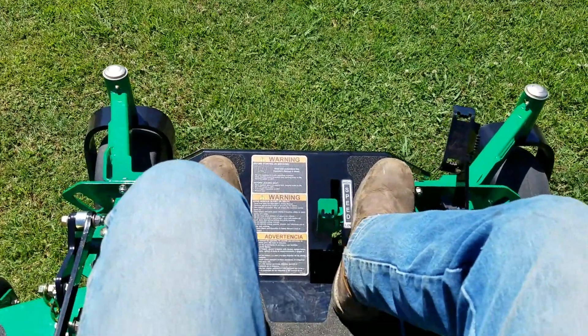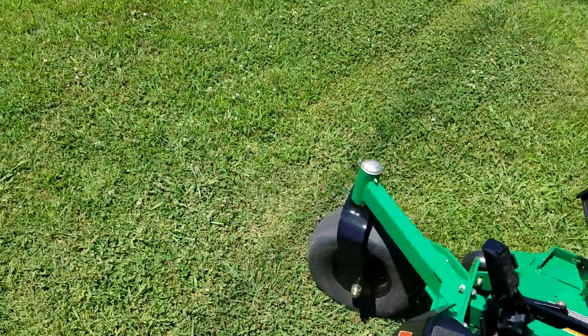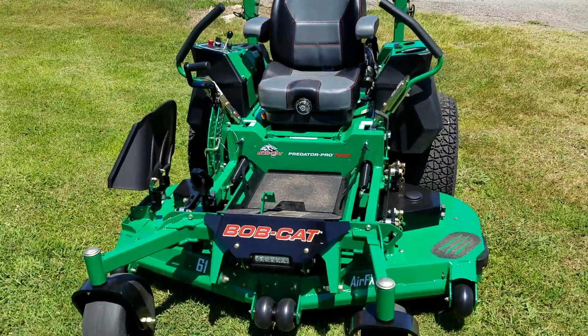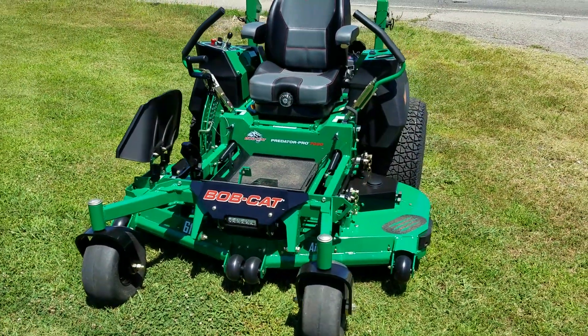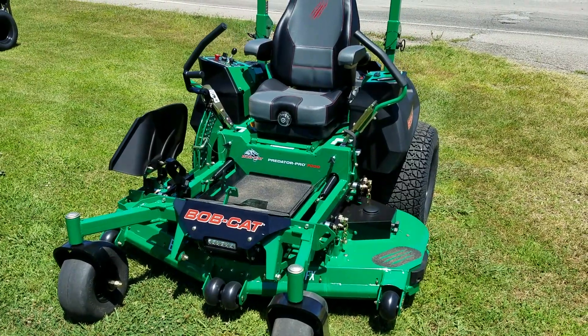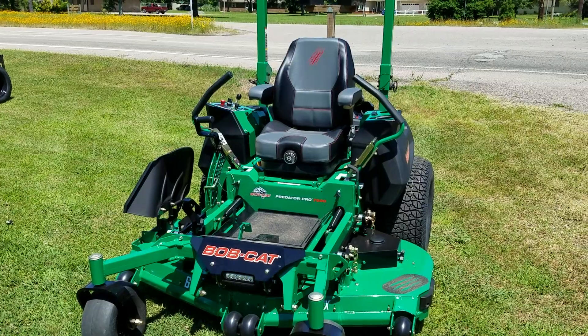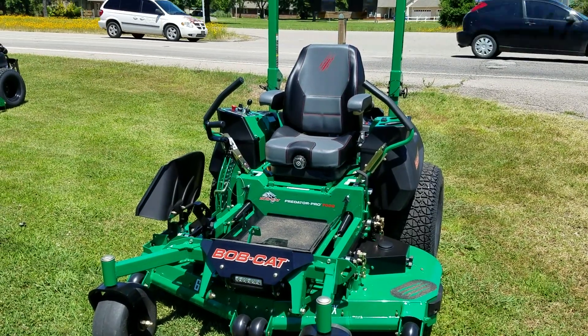That's nice and fast! All right y'all, come get yourself a beast of a zero-turn. Come see me at Clint's Tractor, 6606 Alma Highway in Van Buren, Arkansas. Give us a call at 479-632-2300. This here is the Ford Man, signing off.